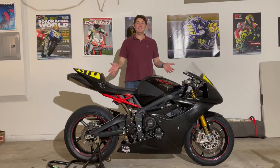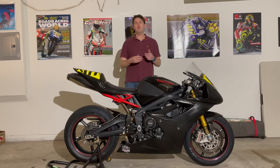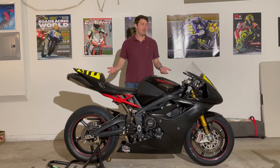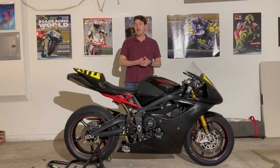Hi, I'm Chad and this is my 2012 Triumph Daytona 675R race bike. Over the past few months, I've had a few questions about this bike — how I like it on the track, what modifications I've made to it, what I've had to do to get it ready to race — and I figured today would be a great time to make that video.